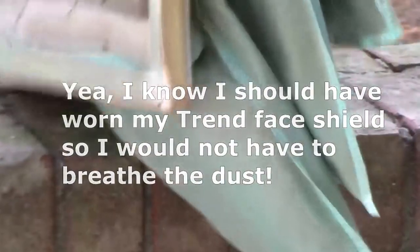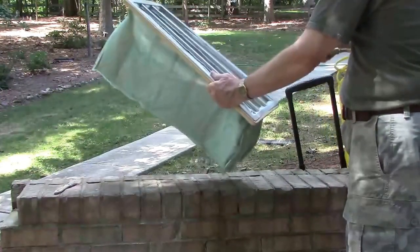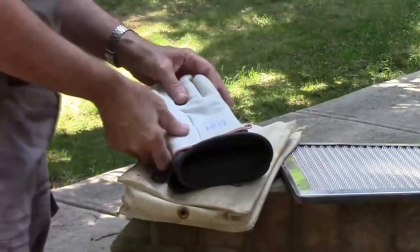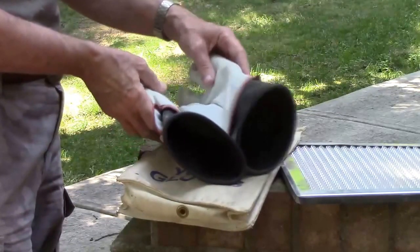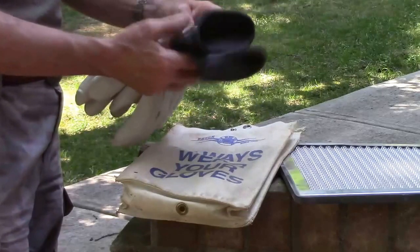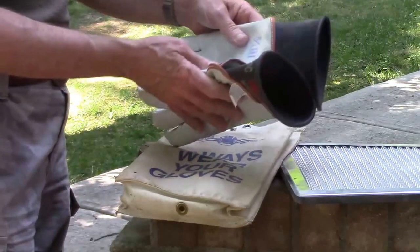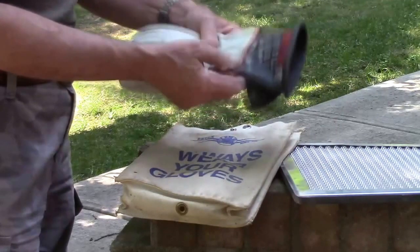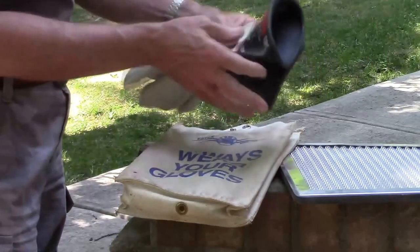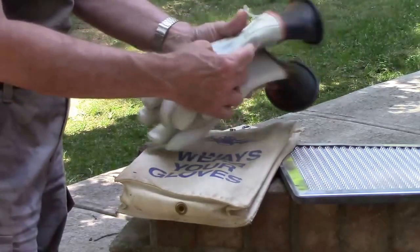I want to thank all y'all for the safety concerns and suggestions on my Lichtenberg wood burning unit. When I was using that unit, I was using a pair of high-voltage tested gloves with a leather shell, so even if my probes weren't the best, those would have protected me. My electrical engineer neighbor actually loaned them to me — he didn't want me doing it without them. I've ordered some rubber gloves myself and I'll feature those when I do the video on how to make one and safely use it.